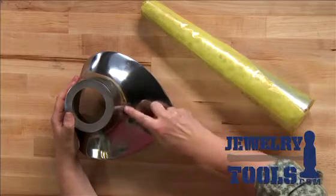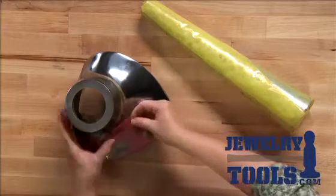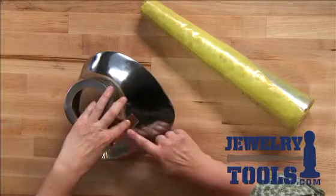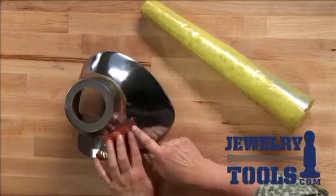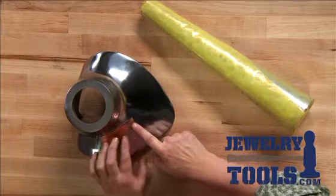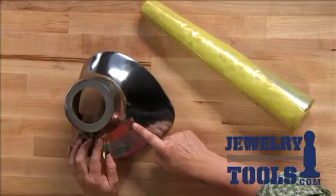This necklace mandrel is great for shaping pieces so they fit on necklaces, and I can go ahead and use my chasing hammer or my rawhide hammer to really conform my pieces around this mandrel and shape them exactly how I need them. So the bracelet mandrel, the neck mandrel — two great tools to have in your studio.